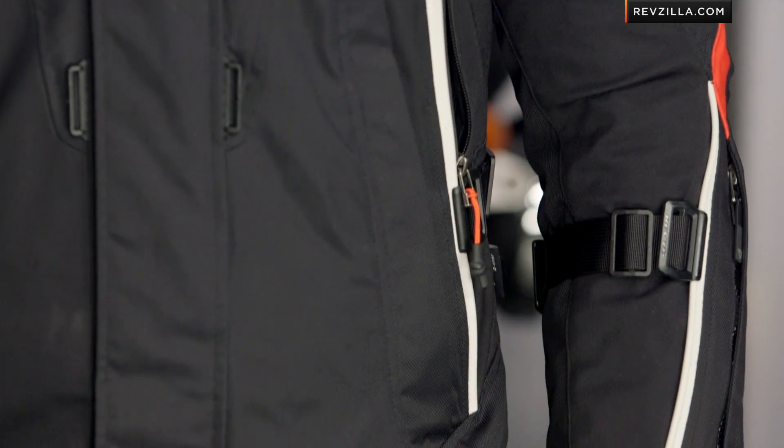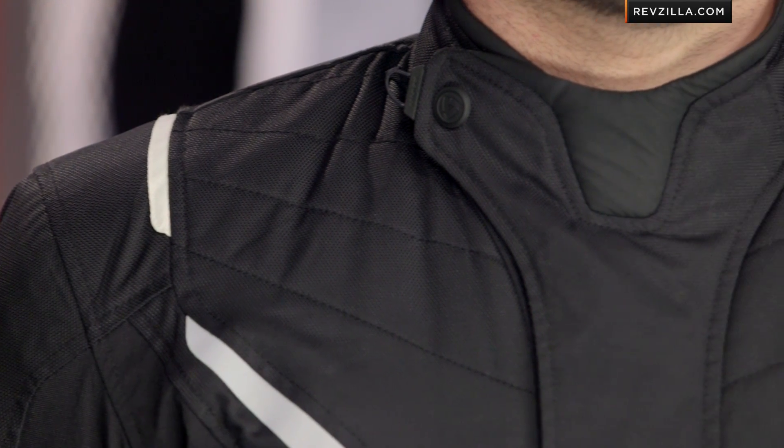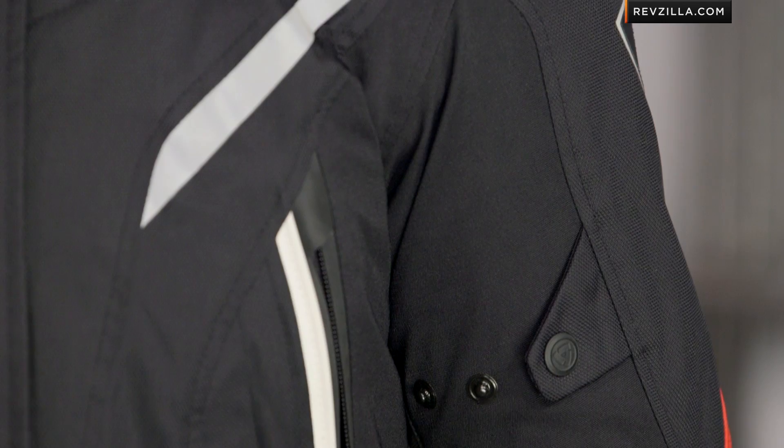Moving back into the details of the jacket, let's start with the front and work our way down. My main materials on the outer shell — it's a Scholar Dobby complemented by a PowerShell Dobby. The Dobby is that texture; it's the style of weave, with between a 450 and 500 denier to it. Underneath the arm and on the sleeves, you're going to see a PowerShell stretch — same denier, same abrasion resistance, but it allows you range of movement.